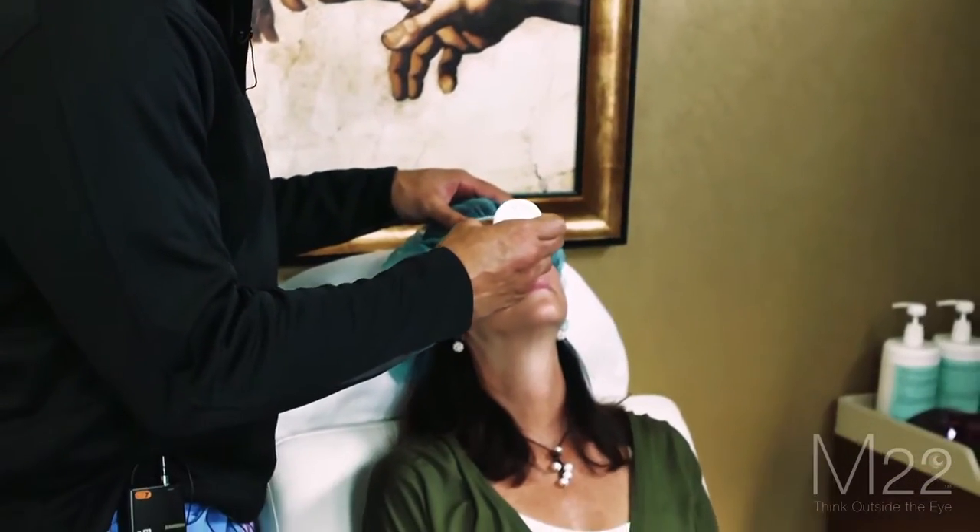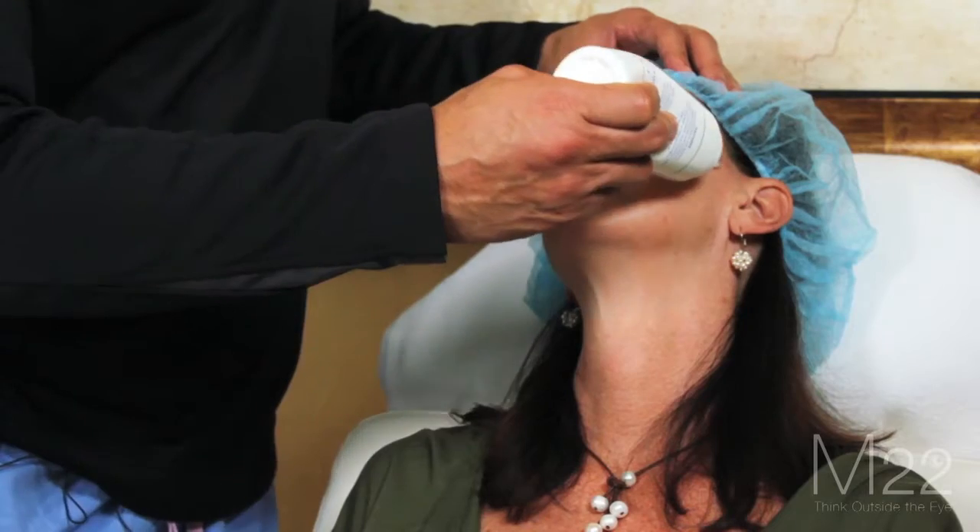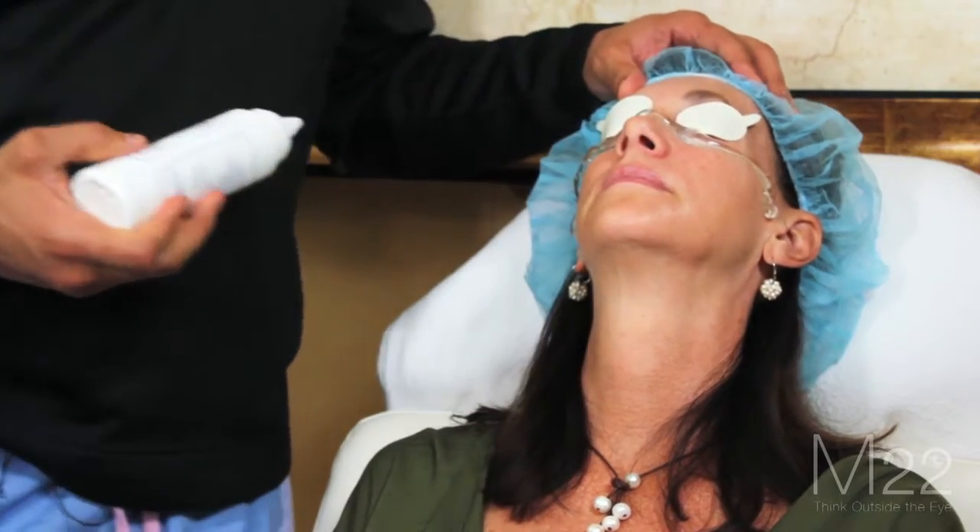Then we take some ultrasound gel — this is the same ultrasound gel that you would find for doing an ultrasound on a pregnant woman — and we're just going to apply a little thin sheet of ultrasound gel right in the area that we're going to be treating.